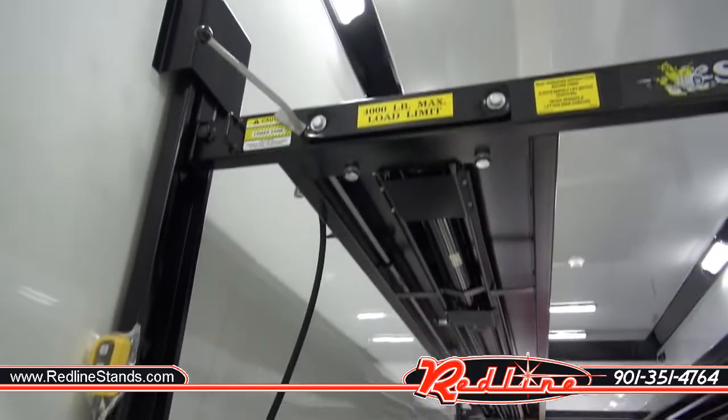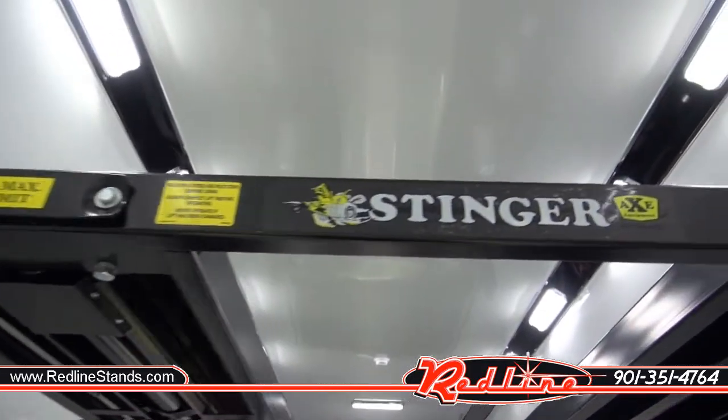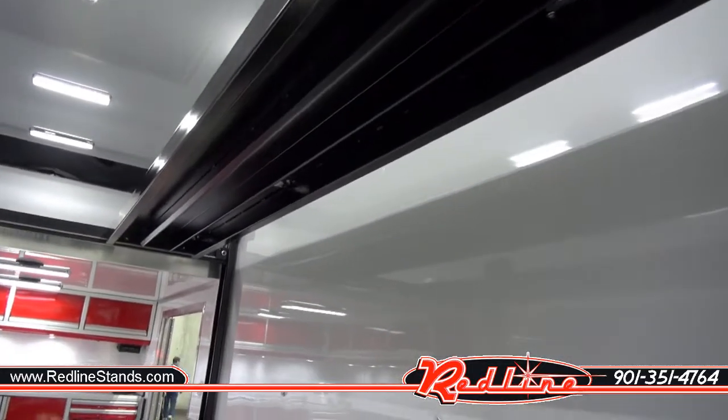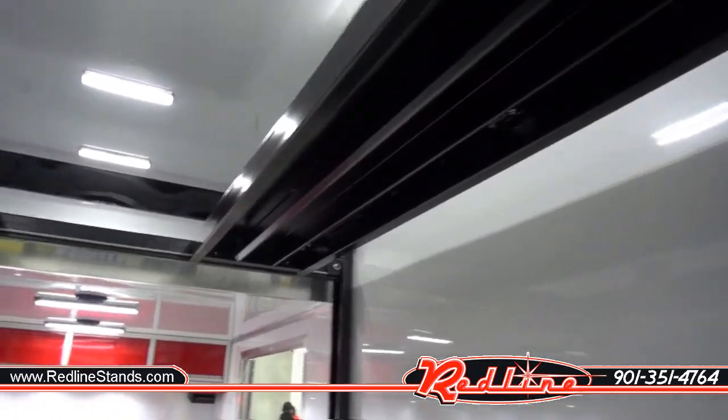Really nice four post lift these guys make for your race trailer. Stinger four post lifts. Follow us on YouTube, click the subscribe button. We're RedLineStands.com. We appreciate you taking the time to watch.